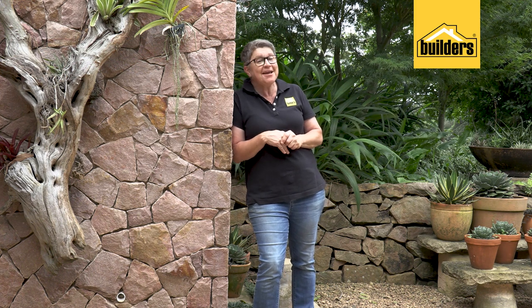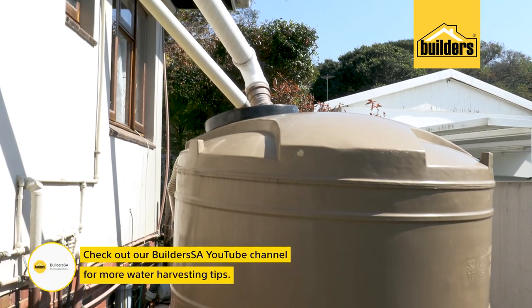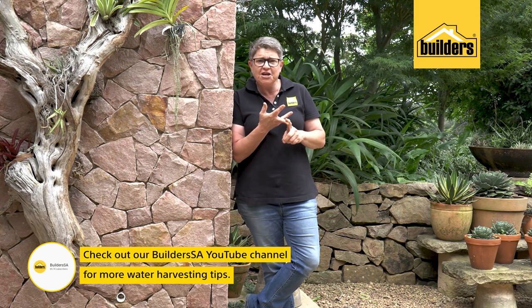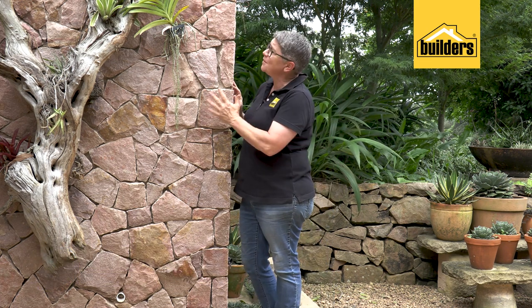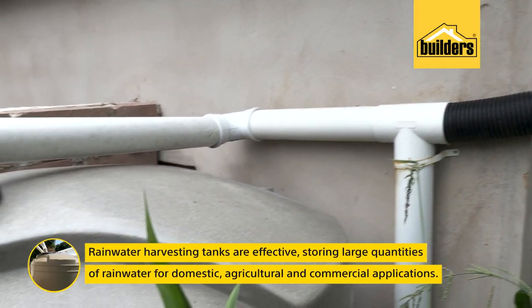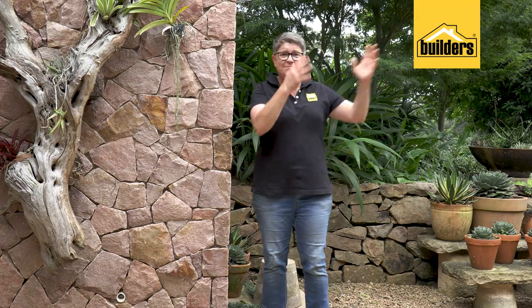One of the most practical ways of saving water is to simply catch the water, and that's called water harvesting. There are many amazing educational videos, tutorials, and how-to's on the Builders YouTube channel on how to install rainwater tanks and how to harvest water. Behind this beautiful wall, which has now become a feature, is a water tank that takes the water off the roof of this garage, stores it, and when we need it, a simple Jojo pump is used to direct it back into the garden.